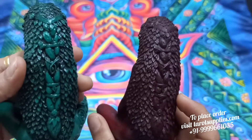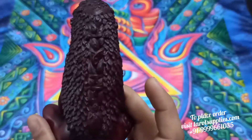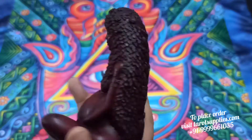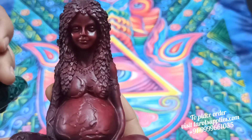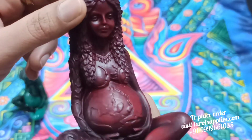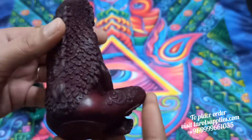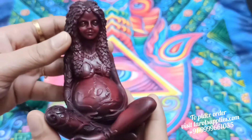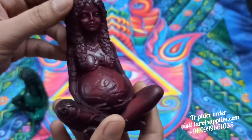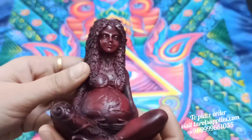Look at the beauty of the statue. Mother Gaya is also known as Mother Earth. It is believed that she is the creator of Earth — she gave birth to mountains, seas, and everything. That's why she is known as Mother Earth as well.